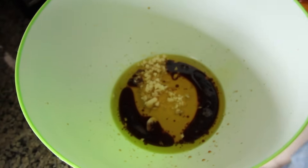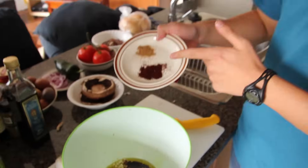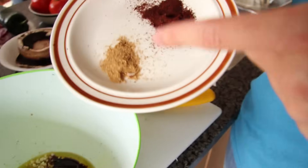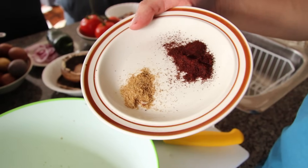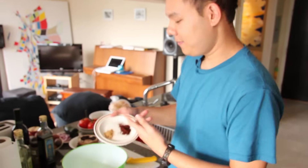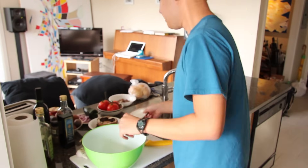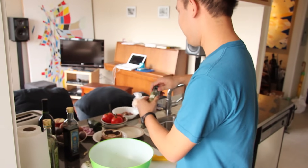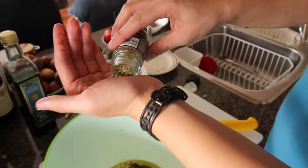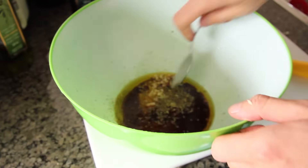Throw in our garlic. For the seasonings, I've got some nice chili pepper — gives it some heat. And I've got something called dhanajiru, it's an Indian spice, a mixture of cumin and coriander. But if you don't have any dhanajiru, you can just add some cumin — that works too, or you can find it at an Indian grocer. Add that stuff in there. Now I'm going to add some nice oregano — about a teaspoon is good. Stir that up.